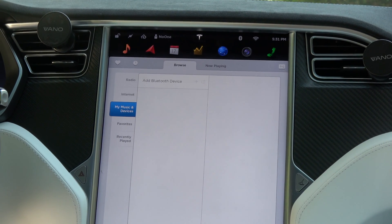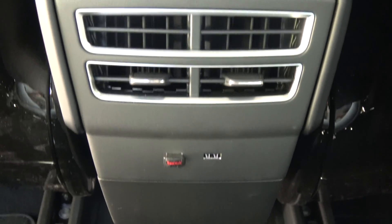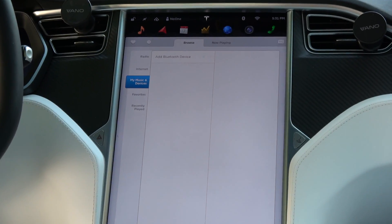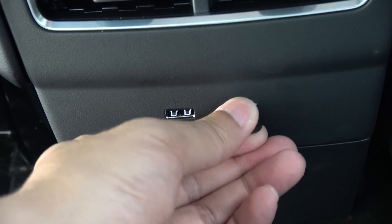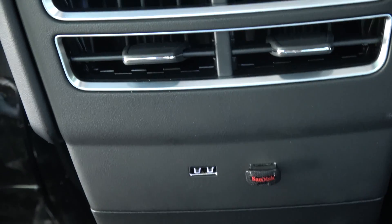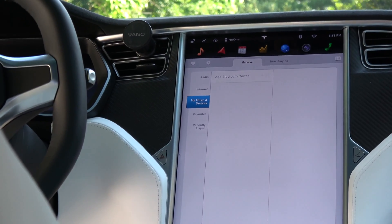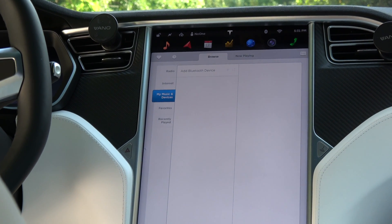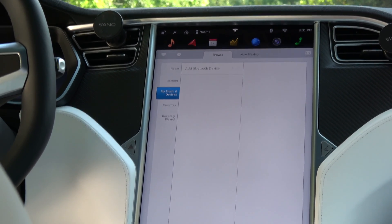It seems like only the front two work. I plugged it in here as you can see, and nothing. Let's try the other one — this is being pretty scientific I guess — and nothing again. I'm going to assume that the rear port does not work either, but we will try it.